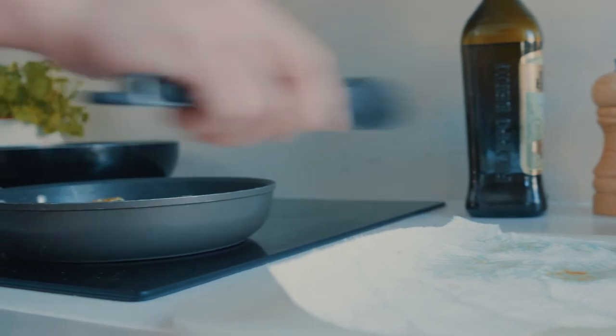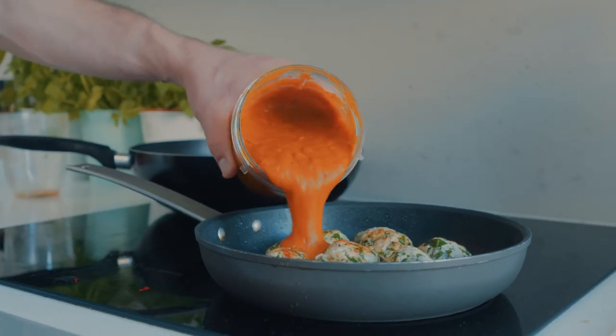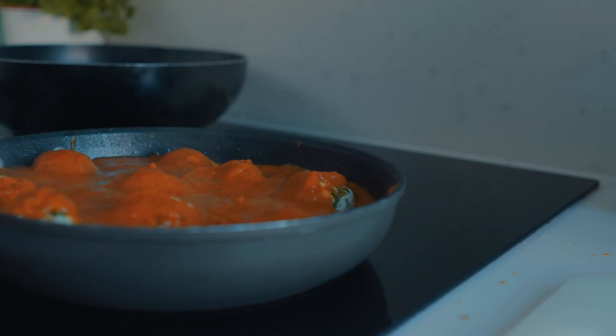The sauce is finished. I'm now going to add the meatballs back onto the heat and then combine with the sauce and cook for about five to seven minutes.